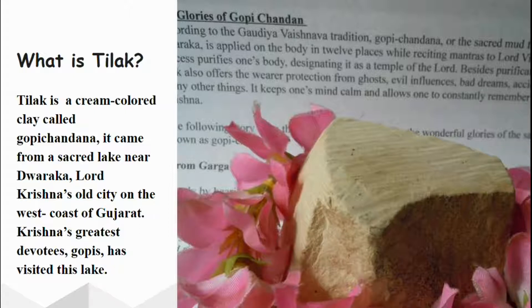In the picture on the right side of your screen, you can see Gopichandana, otherwise known as Diluk, being respected and having a garland. Diluk and Gopichandana are things that we should not take for granted.